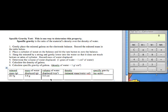Next, we're going to calculate the density. The density is our mineral mass — 22.7 grams — divided by our volume of water displaced, which is 3.0 centimeters cubed. You're going to divide that and get a decimal number, so rounding to the second decimal place, we get 7.57 grams per centimeter cubed.